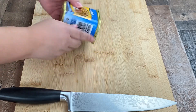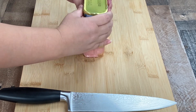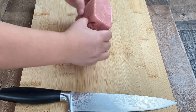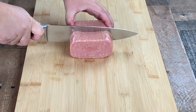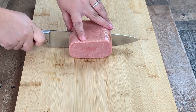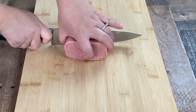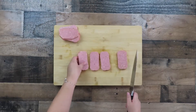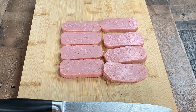Remove the spam meat from the container — you may have to squeeze and tap the container to get the spam out. Turn the spam the long way, then cut the spam in half. Cut four slices from each half. You should have a total of eight slices.